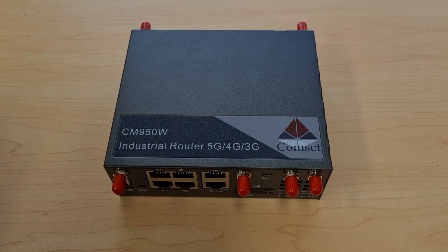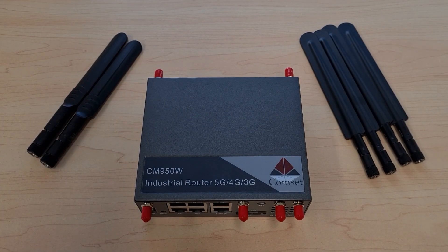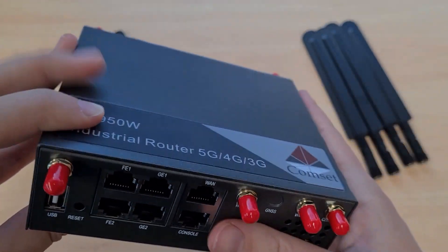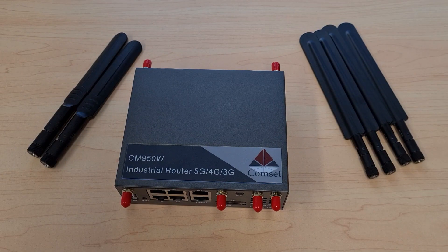Now let's have a look at the Wi-Fi and cellular capabilities of this router. The CM950 comes with two Wi-Fi antennas, which attach at the front. This Wi-Fi meets the AC standard, so it can provide Wi-Fi at both the 5 GHz and 2.4 GHz frequencies. This means you can choose between the wider range of coverage from 2.4 GHz or the higher speeds that 5 GHz Wi-Fi offers.